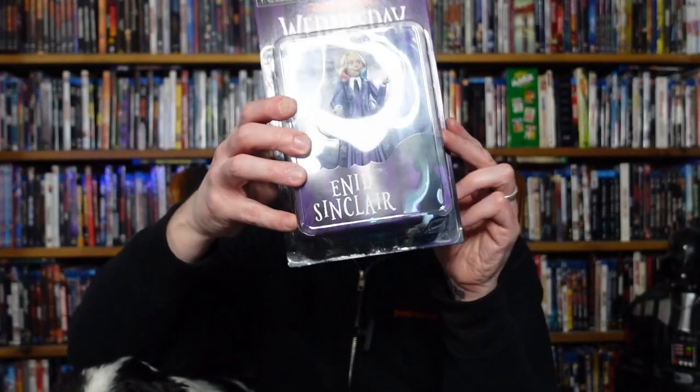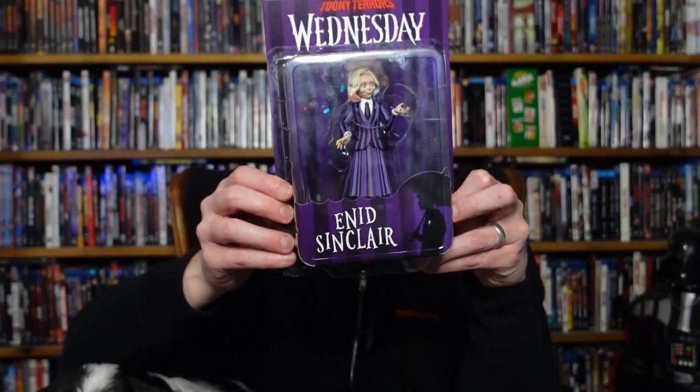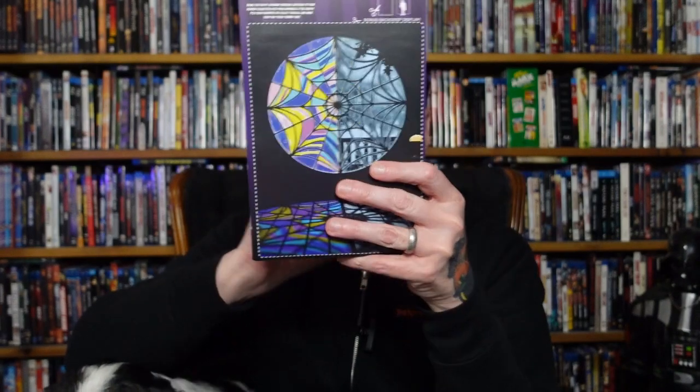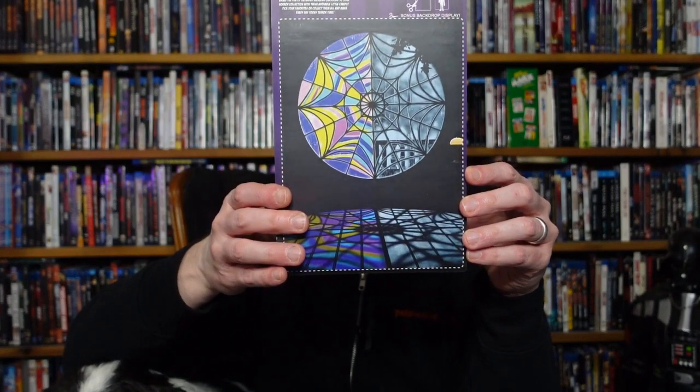Next we have Wednesday's friend Enid Sinclair, also from the Wednesday show, which if you've not seen it, it's a good show. We enjoyed it quite a bit — it's a little more graphic than I thought it was going to be. She's also got her own little diorama there, and there's the information about the sculptor. There's a better look at Enid, possibly as long as my face isn't in the way.